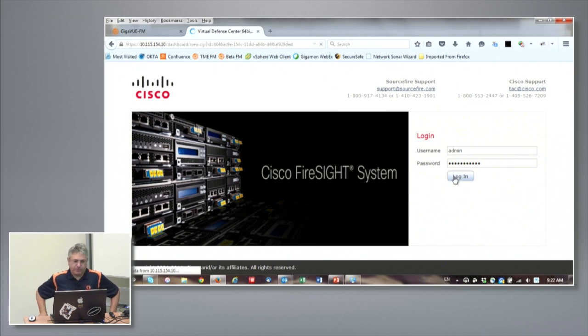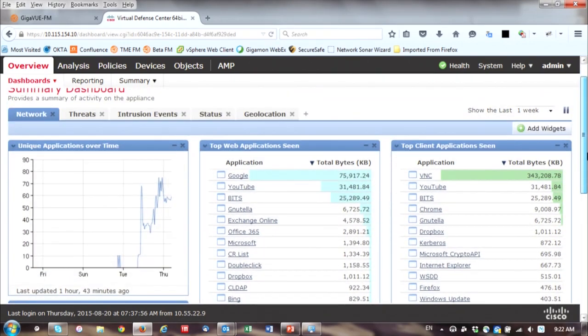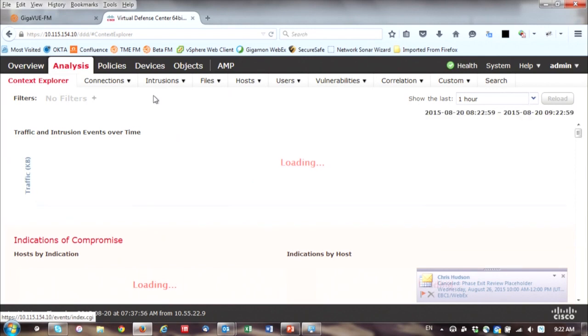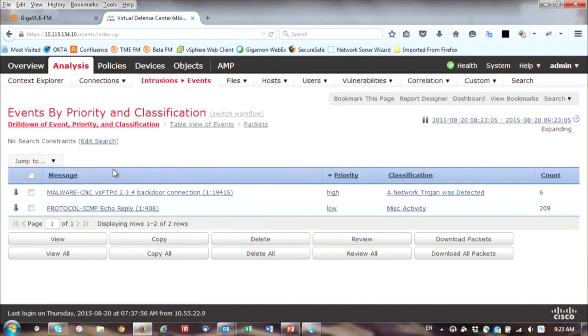Let me open up the Firepower console for a quick tour for those who don't know Firepower. Here's the landing page with different dashlets showing network information — you can look at threats, intrusion events, and so on. We're going to go directly to Analysis and look at the intrusion events. We should see some activity already because we have some attacks and exploits running on the back end. We've got the IPS seeing some FTPD activity, and we've modified the policy to identify ICMP as malicious just to have some activity going.